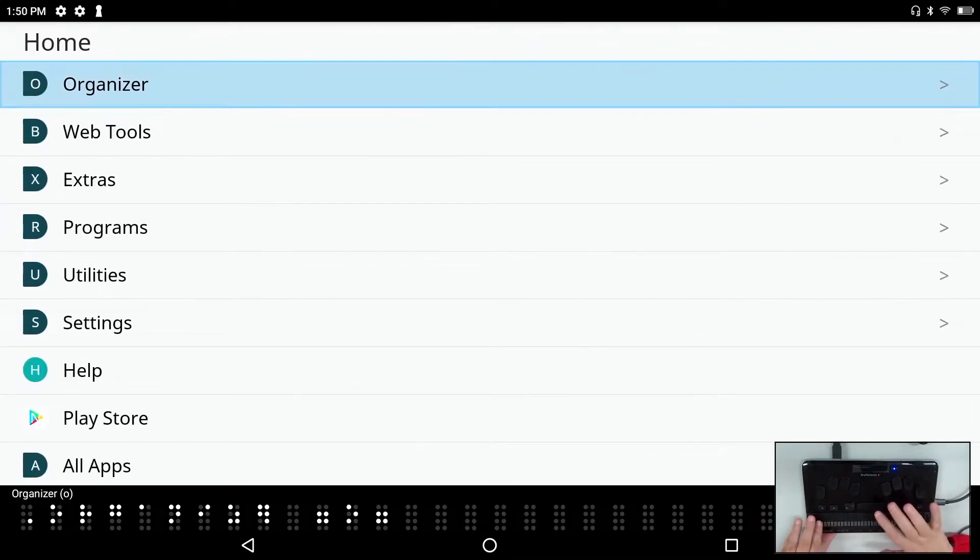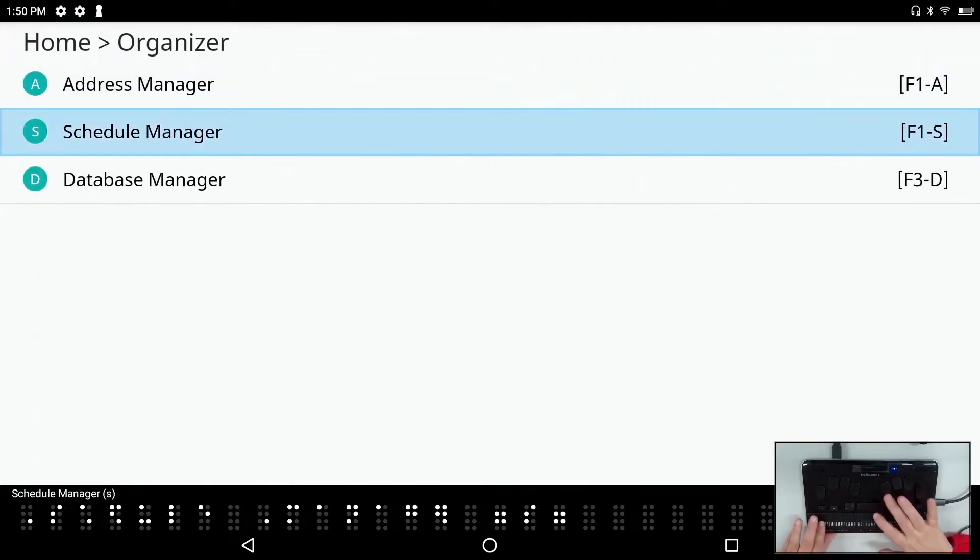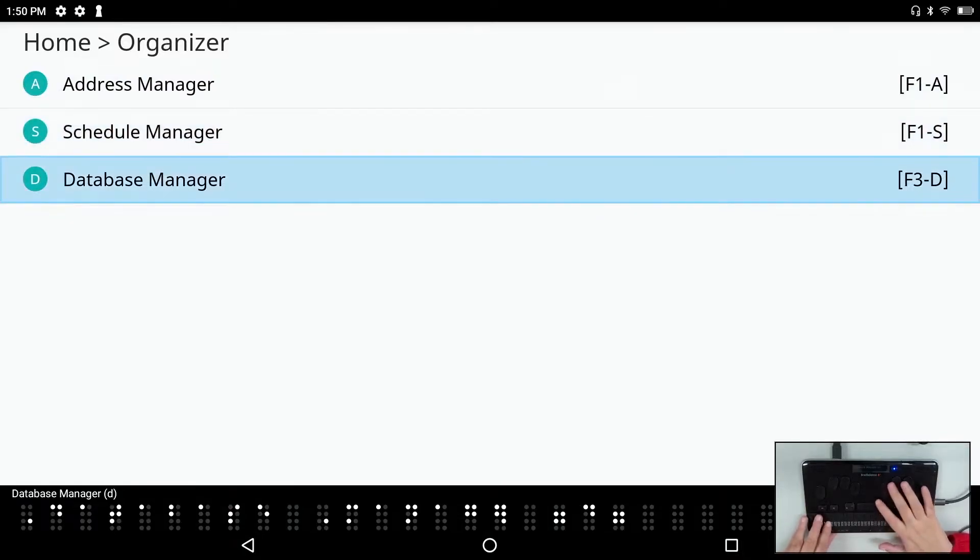We have our organizer menu with address manager, schedule manager, and database manager. We now have brought the database manager — which was popularly requested — to the BrailleSense 6.